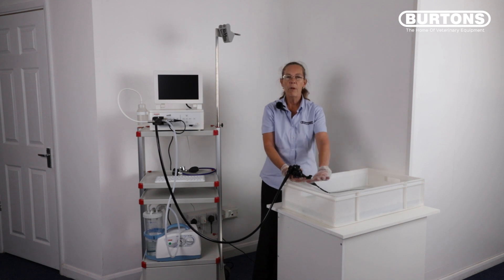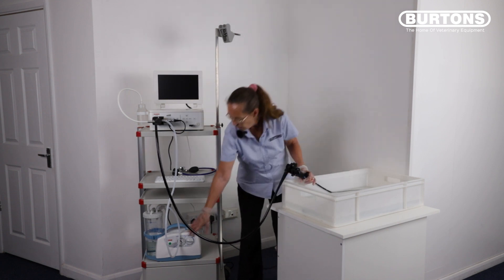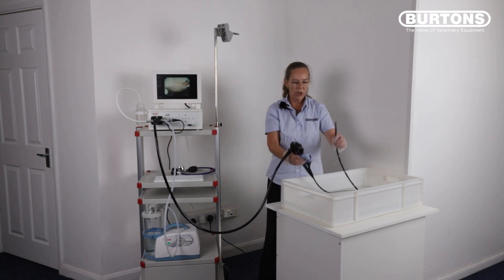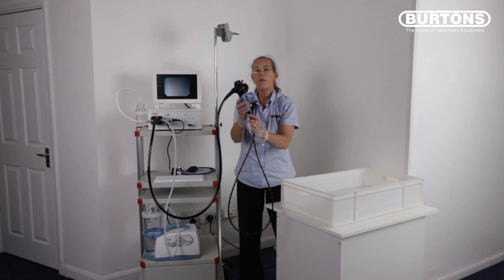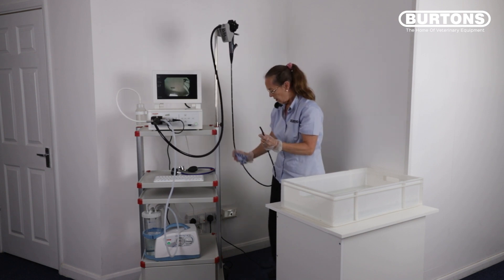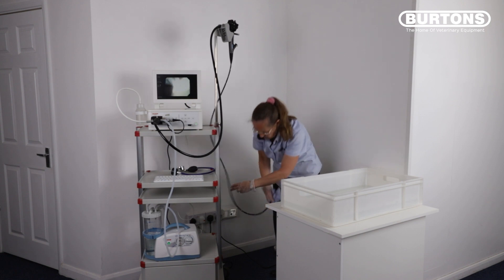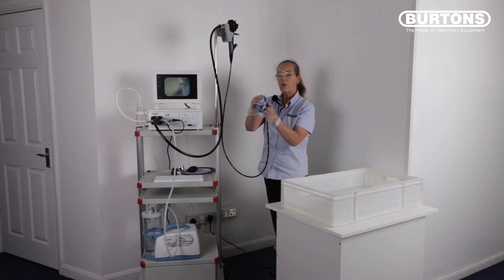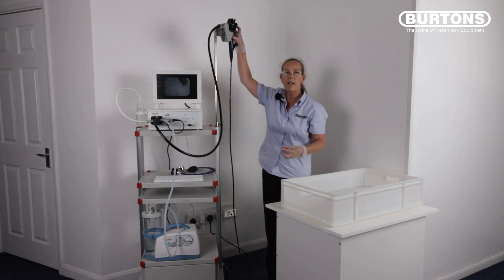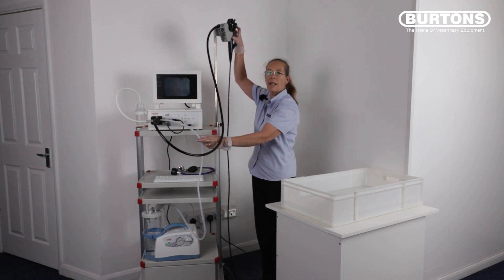Following disinfection, remove the disinfectant and replace it with clean water. Turn your suction unit back on and aspirate approximately 150 to 200 millilitres of clean water through your scope to remove any trace elements of disinfectant from the channels. Remove the scope from the clean water, dry your scope, and hang it back up on your endoscopy cart on the hanger. Dry the patient tube and gently dry the lenses at the distal end of the scope. Push and hold the red button until you don't have any more water collecting in your aspiration tubing.